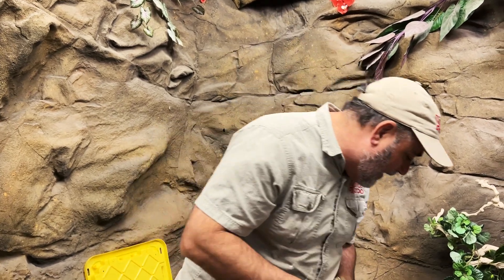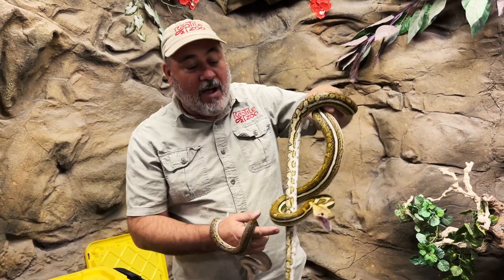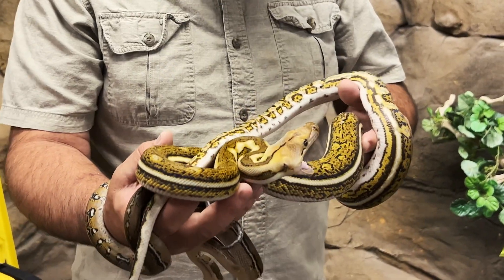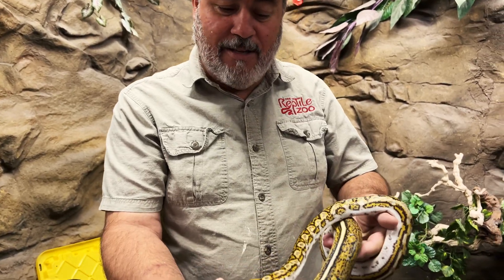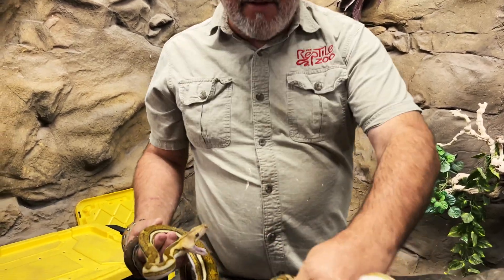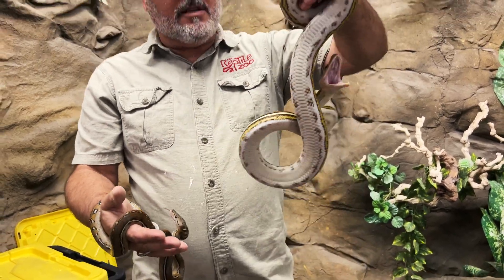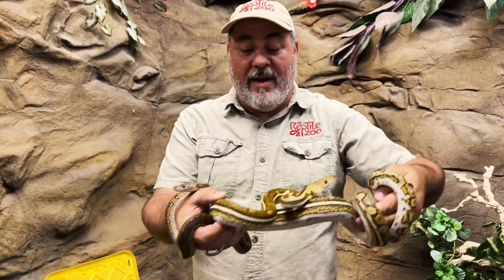Let's do a little upgrade — we're going to go tiger anthrax. Unfortunately I just had to grab one real quick and she's a little grumpy. See the pattern change, how the tail changes, everything changes. It gets lines down it, it gets connected. It's completely different. So that's a tiger anthrax.